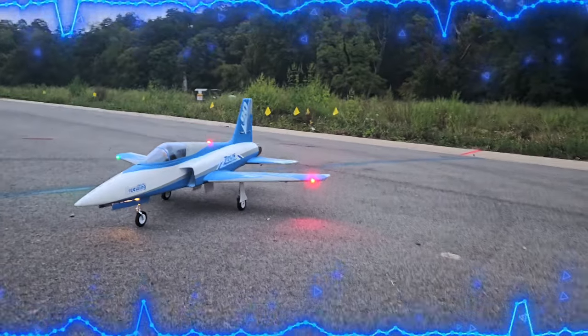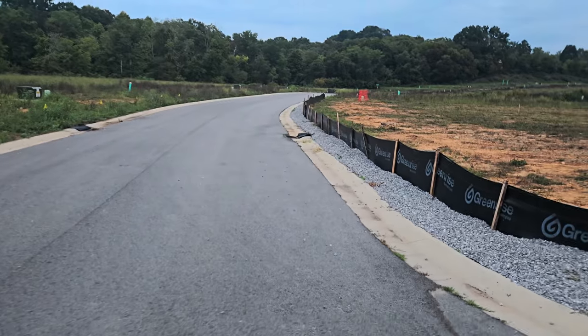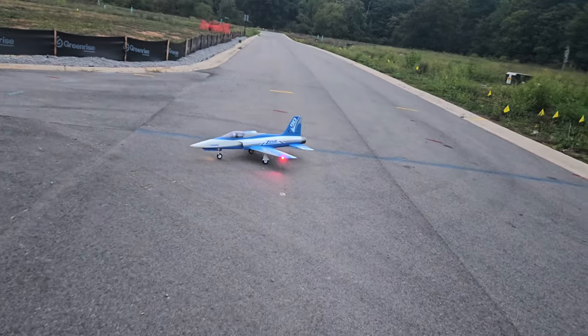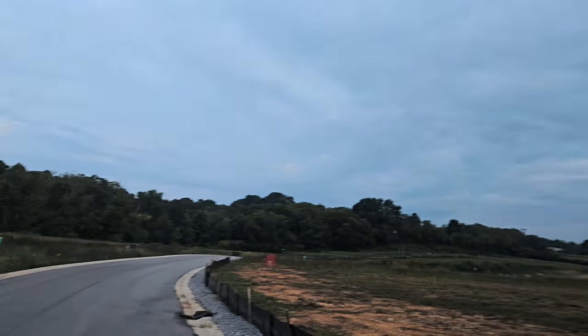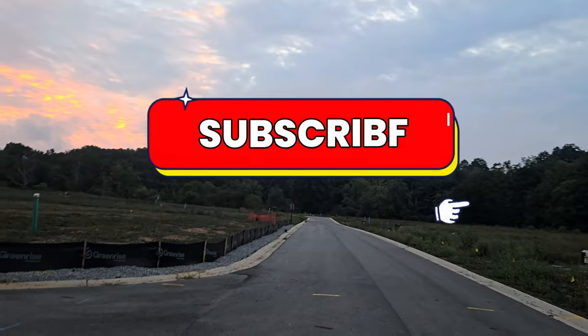Hey, what's going on YouTube, welcome back to Smoky Mountain RC. Hope everybody's having a great Labor Day weekend. Happy Labor Day to everybody — I'm sure a lot of y'all are off work just like I am. We got some clouds and some rain rolling in, so we're gonna take up the Zeus and do a low-light flight because it has lights on it.